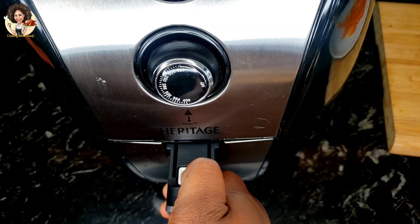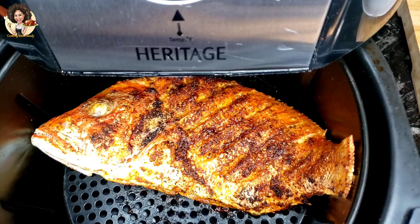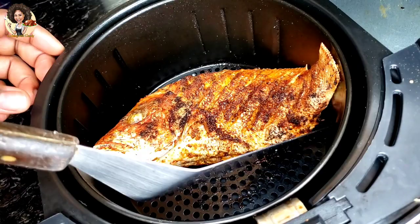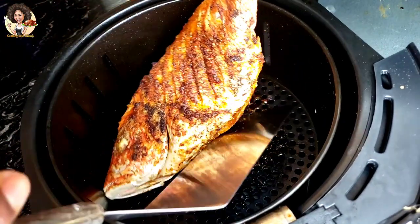Right now, one side of the fish — the first side we air fried — looks really, really good. It's juicy. Oh my goodness, it looks so, so good! I'm going to flip sides and grill the other side at 400 degrees Fahrenheit for six minutes.